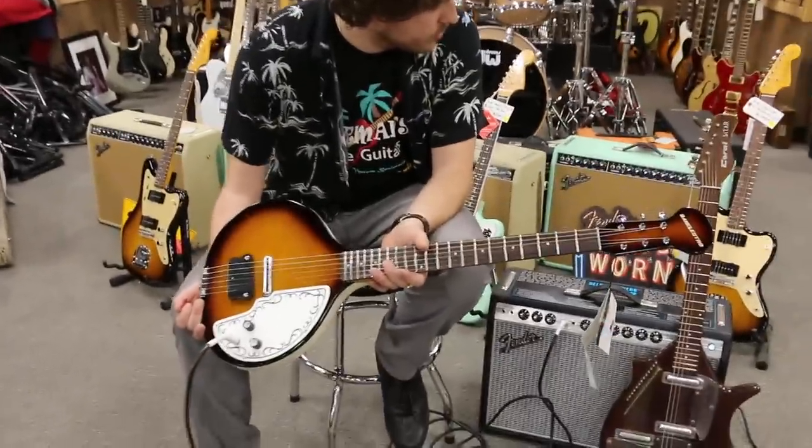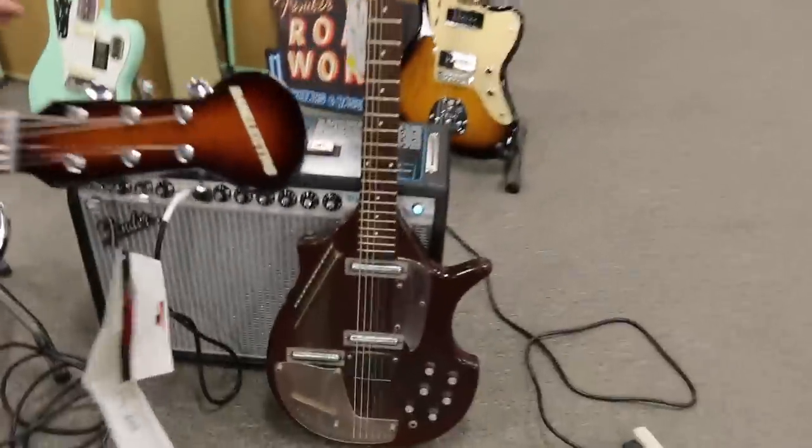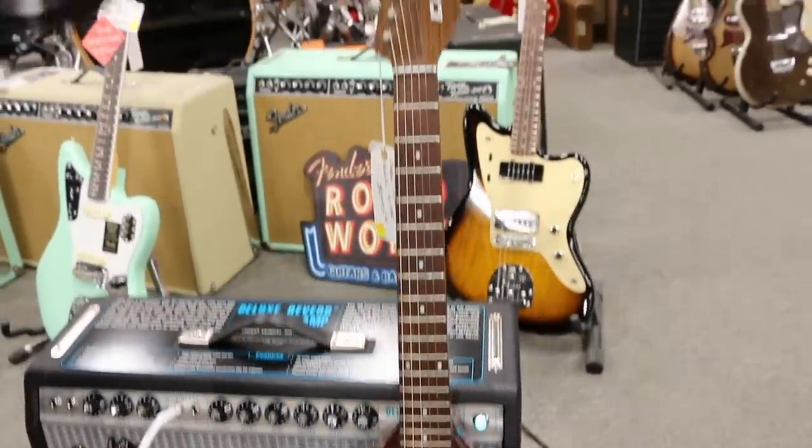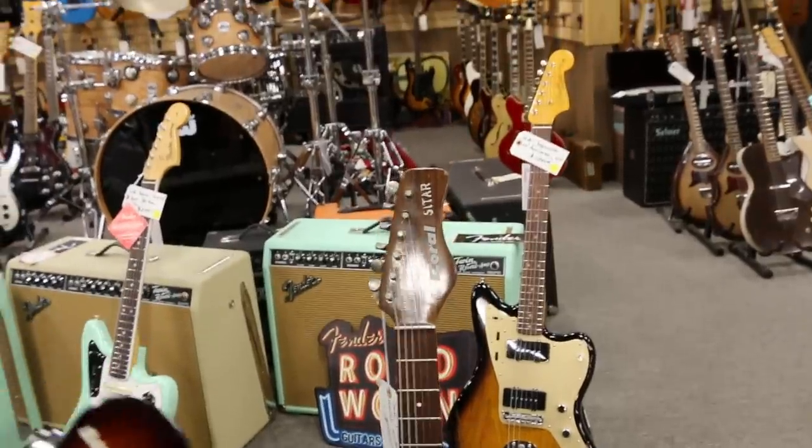Over here we got an original choral sitar. So this was the original model that they were making, but this kind of still gets a tone, similar to, but with less electronics and stuff going on.